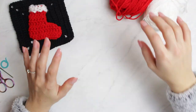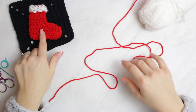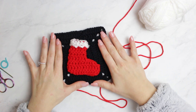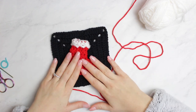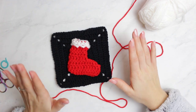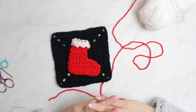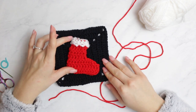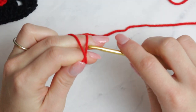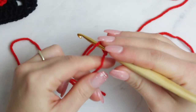I'm going to start first with my red yarn to create the actual boot. Remember I'm not going to be showing you how to make the granny square or sew the applique in place — I'll have a separate video for that. Today I'll only be showing you how to make the actual applique ornament. We're going to start with a slip knot and then chain 24.